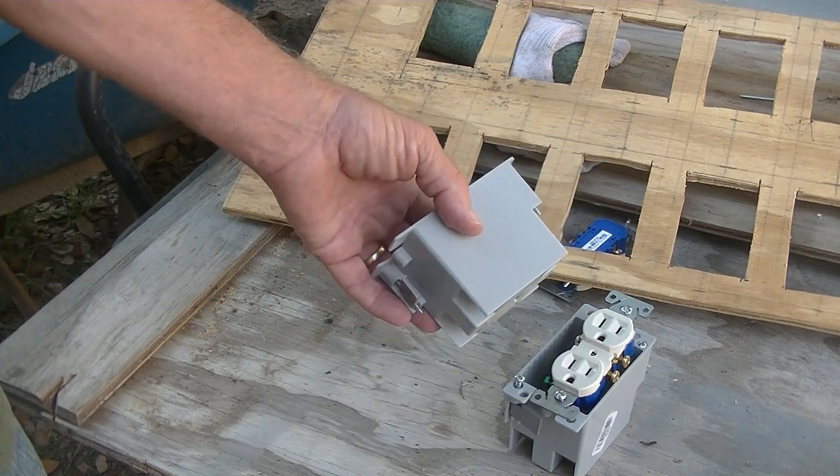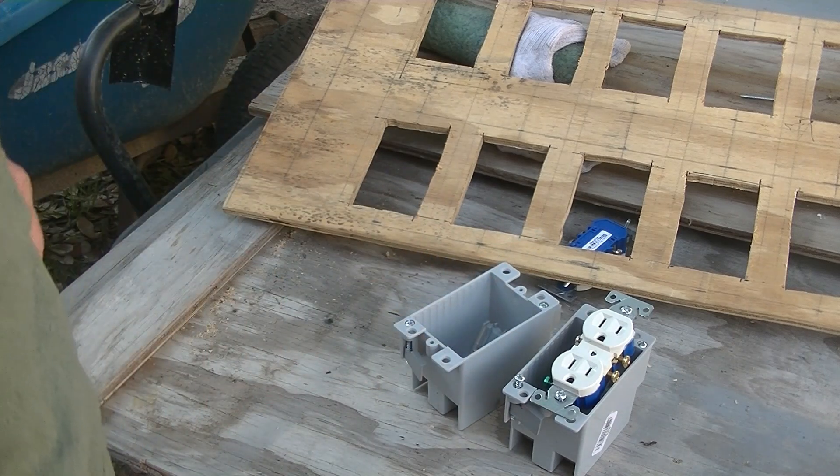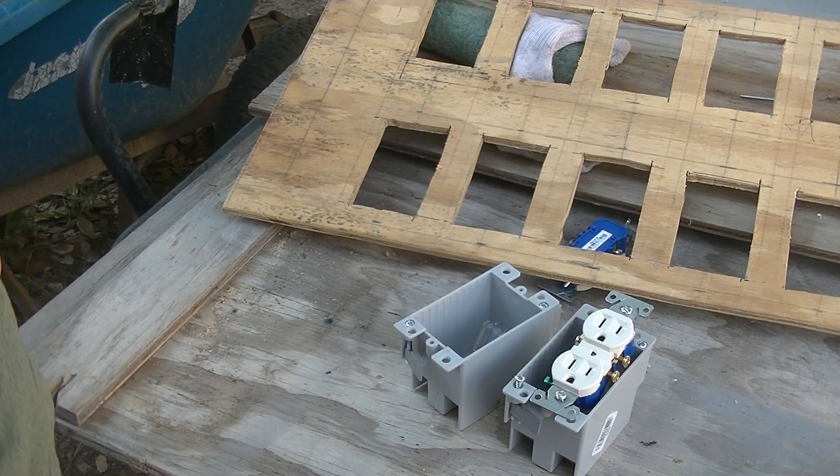Let me get back into the workshop and cut these open. It will take a lot less wire and it will be a lot easier for me, I tell you what.